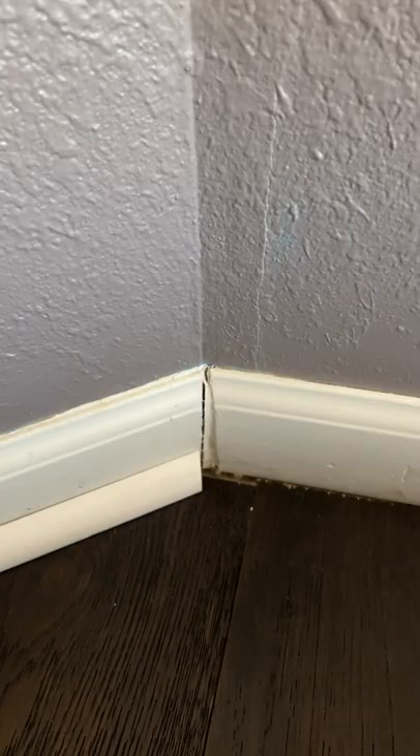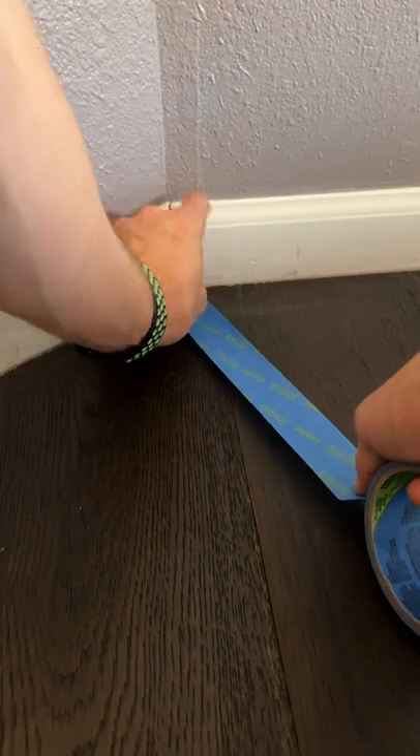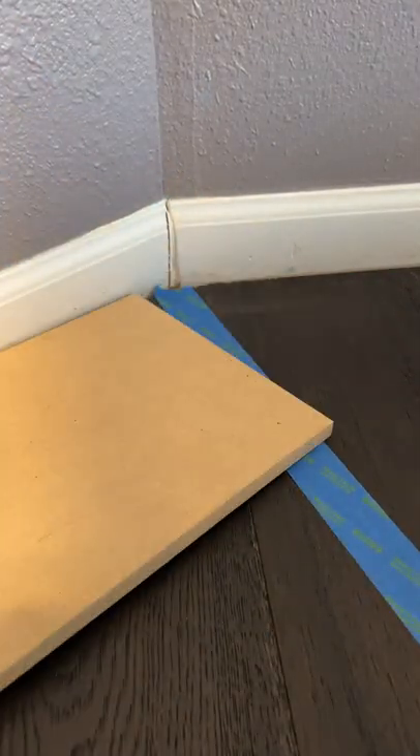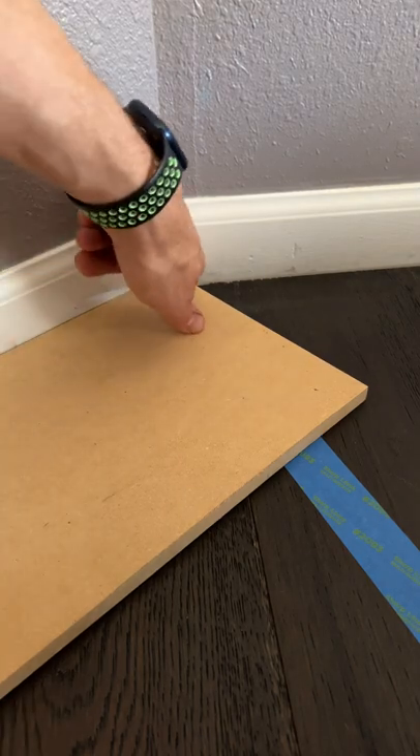I'm putting quarter round down and I need to find that angle to cut the miter. I'm going to show you how to easily do that. First thing you'll do is put down a piece of tape, then take a board eight to ten inches wide, put the point in the corner, and make a mark.